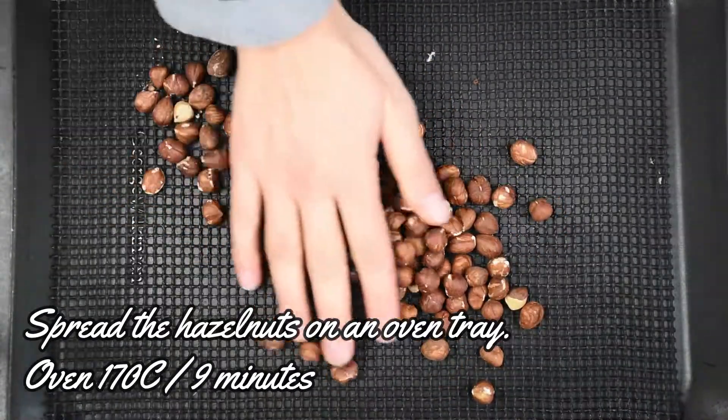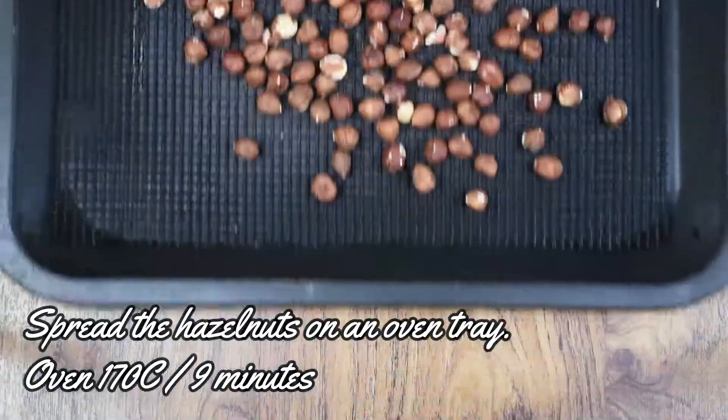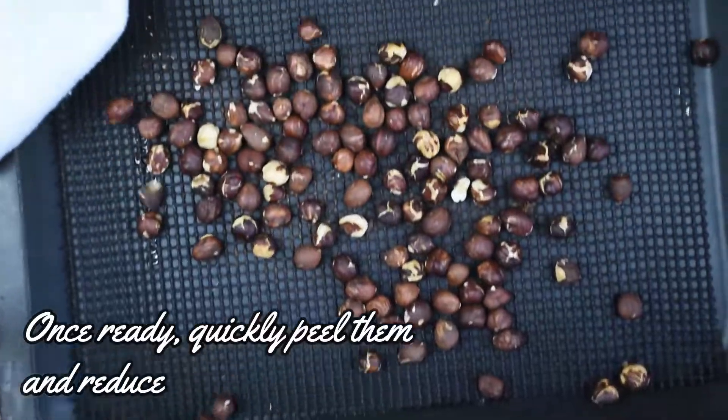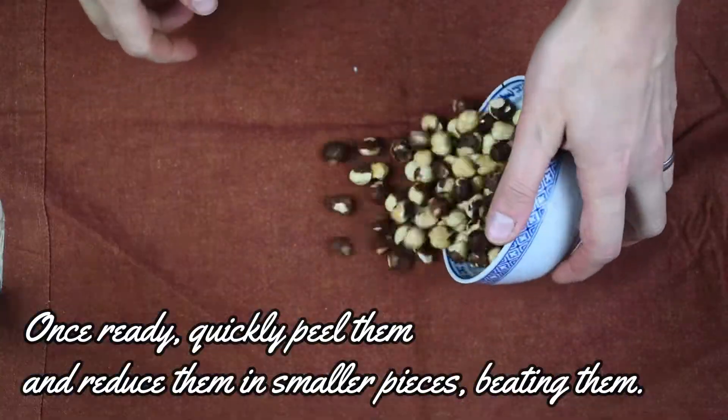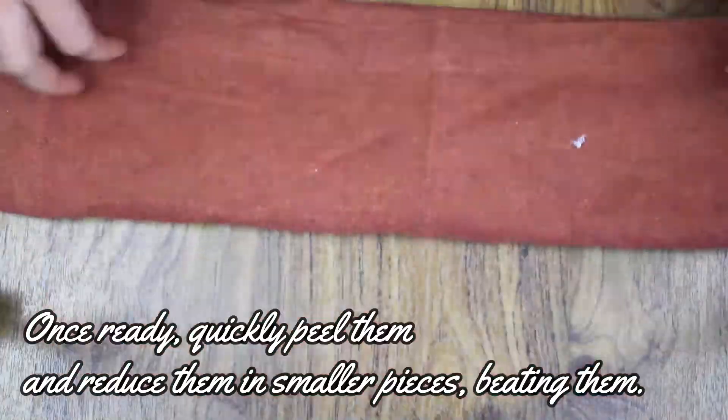Spread the hazelnuts on an oven tray and place them in the oven at 170 degrees for 9 minutes. Once ready, quickly peel them and reduce them in smaller pieces, beating them with something heavy.